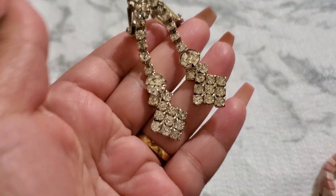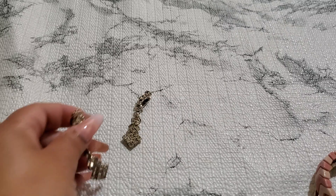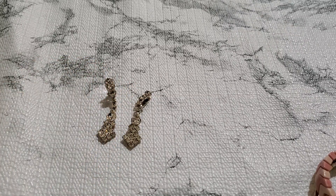And then number 12. Let me show you guys. It doesn't really look like a set. This is a beautiful clip — look at this, and that's the back. It's a really pretty clip-on earring, color rhinestone. And that's going to be $4. Four dollars for number 12.